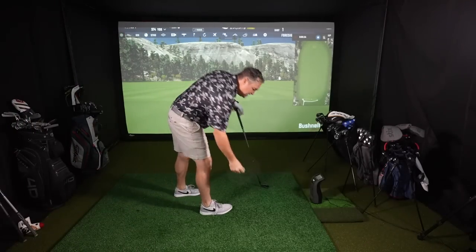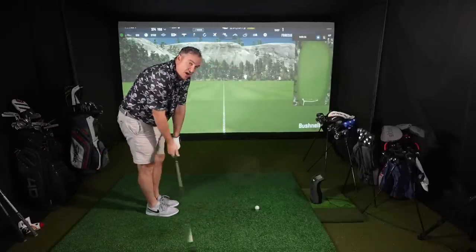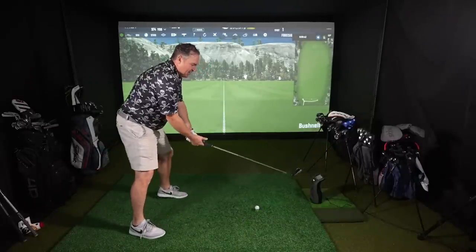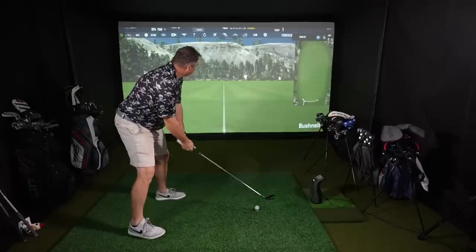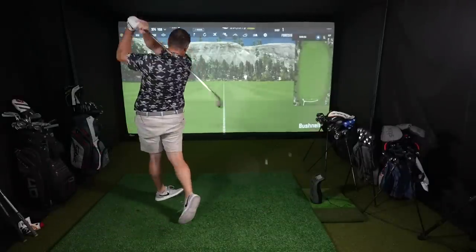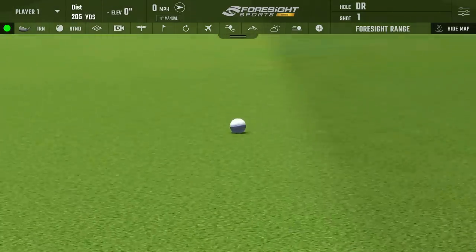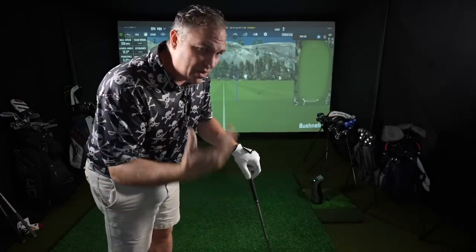Let's go ahead and hit some shots in the stock configuration, then we'll shift loft and lie settings around. We're going to go off the tee to start — this club is really meant to go off a tee as a driving iron, a fairway finder. I think this could be a great club for those who play match play. First shot — the feel at impact is really pleasant and the sound is nice too. That one went out to 205 yards, just a little right of my target — that's definitely fairway. Carried 183, spin 2599, and I've seen it up around 3000 pretty consistently.